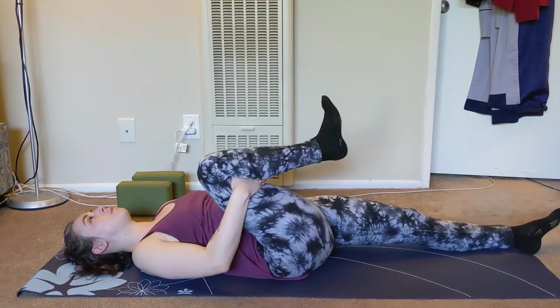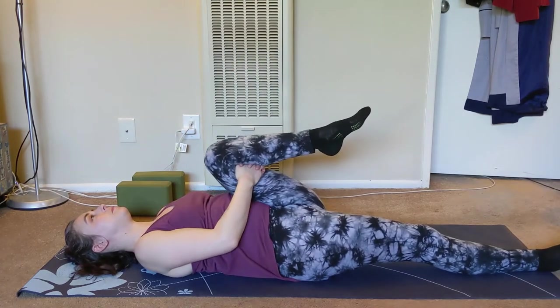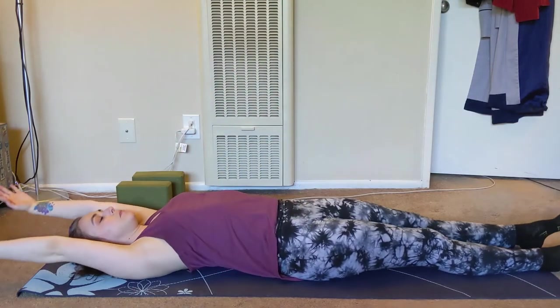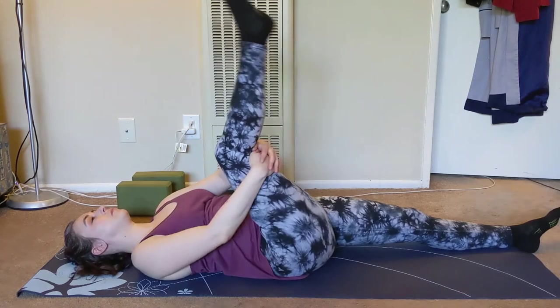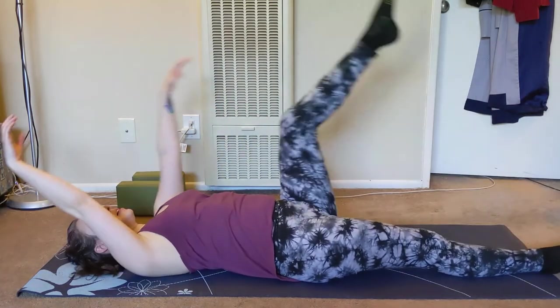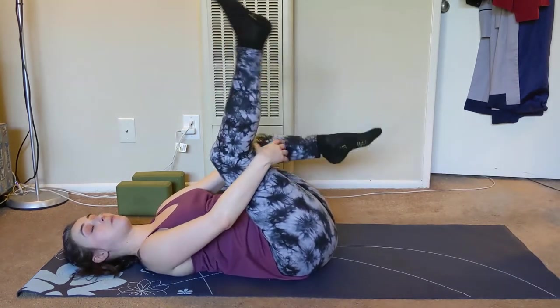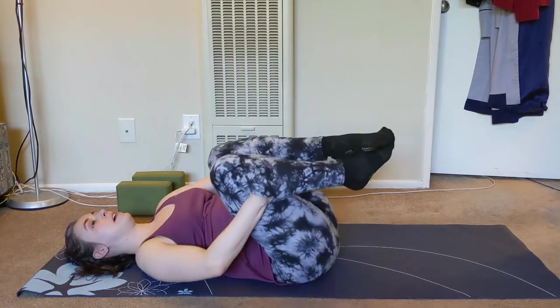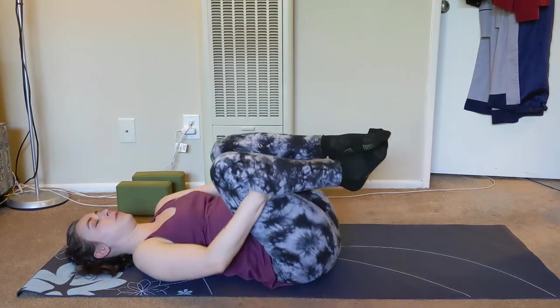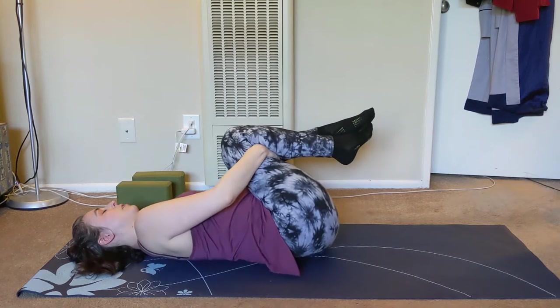Let's find one more on both sides. After the last one, let's draw both knees to chest. Hands are behind the knees right on the thigh. Just take a moment and massage the back, rocking side to side. Lift the head and let it go with the body.